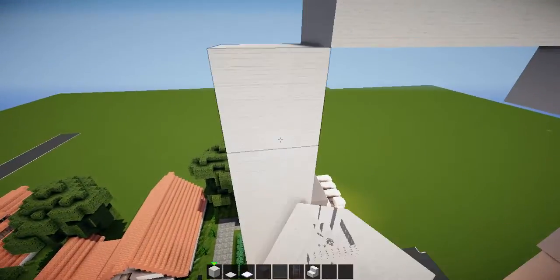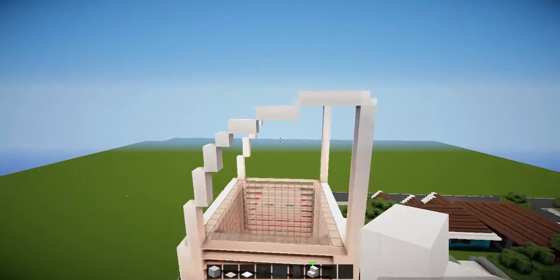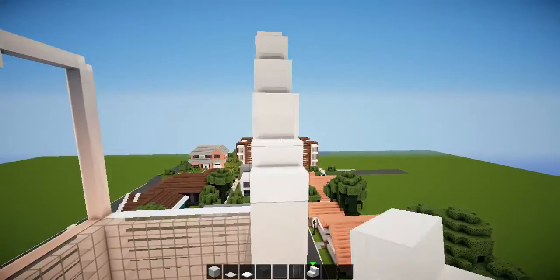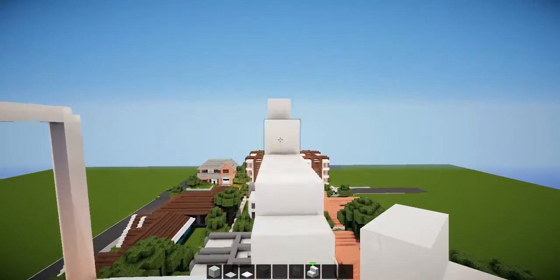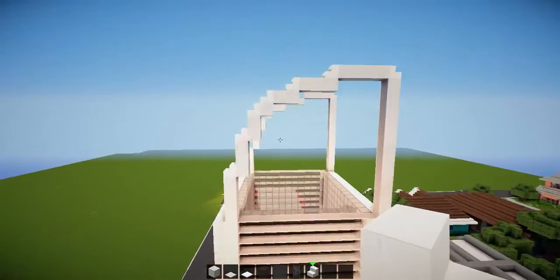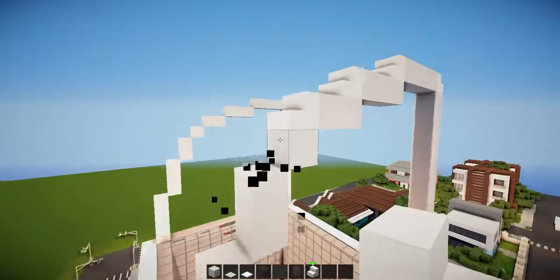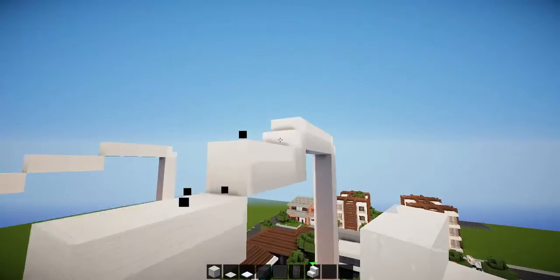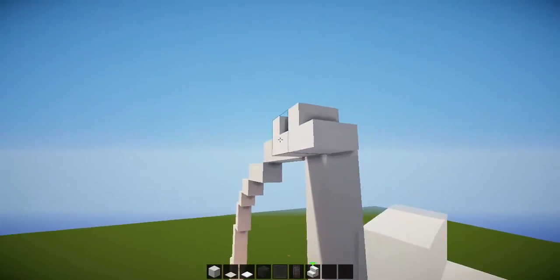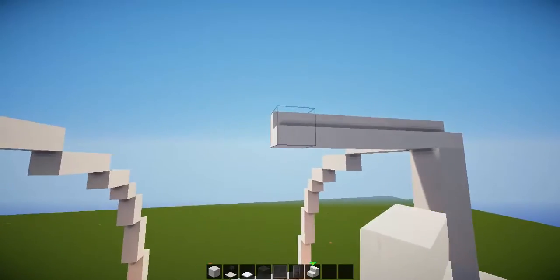Alright, bring this up to here — boom, like that. You could in theory put stairs here on each of these if you really wanted to, but I don't think it looks right. It's up to you, I'm probably not going to — it doesn't look too right to me, so I'm going to keep it like this. I'm just going to drag the stairs across to meet in the middle — really easy.